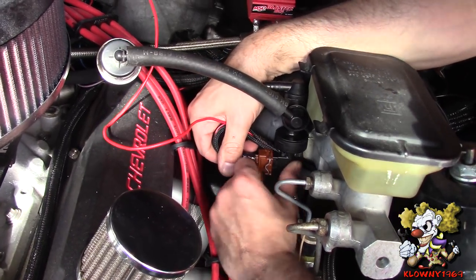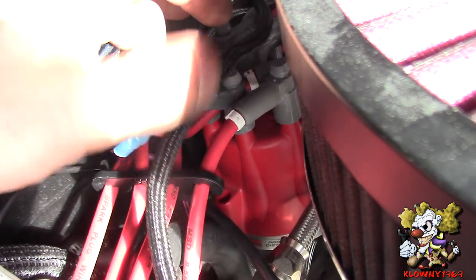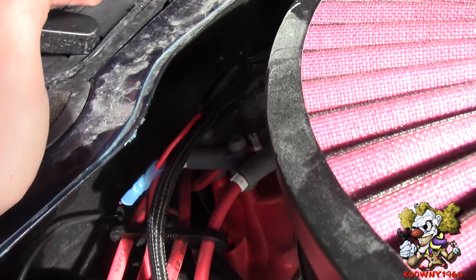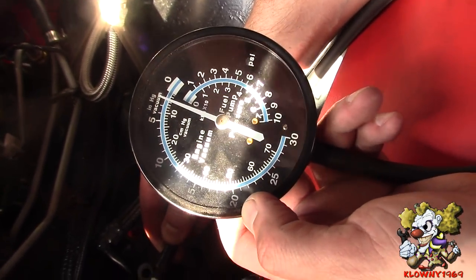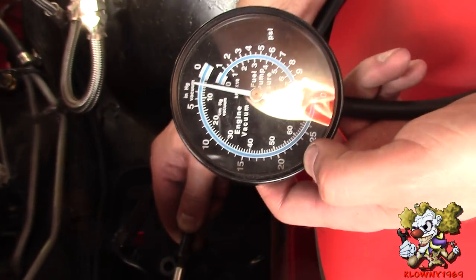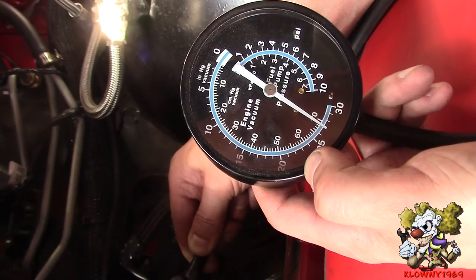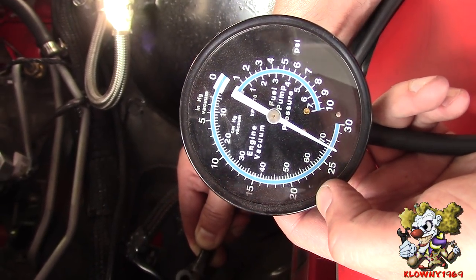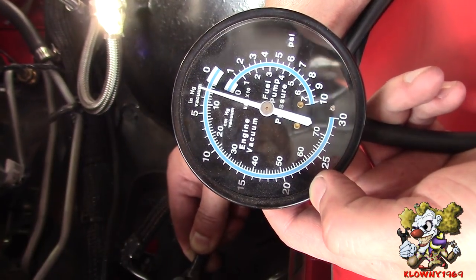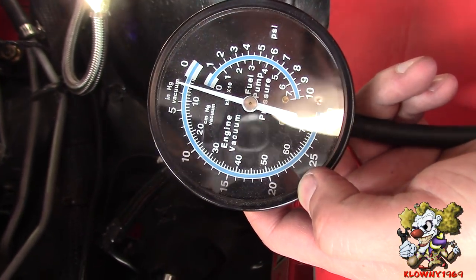And now the switch here - this is the switched 12 volt. I'm just going to heat shrink this and hide it in the back. Now we're going to turn the key on and see how much vacuum this thing pulls. Go ahead and turn the key on - 26, 27 inches of vacuum. That is freaking great. Now you can run your brakes and any other vacuum accessories on this, no problem at all.